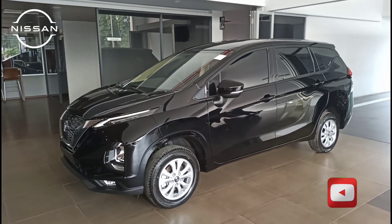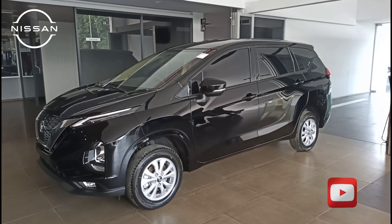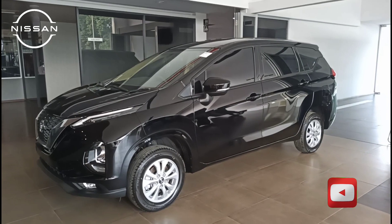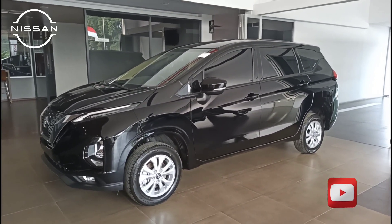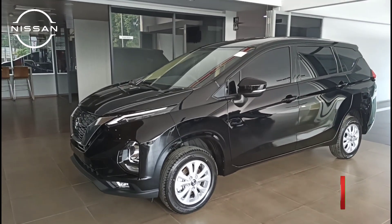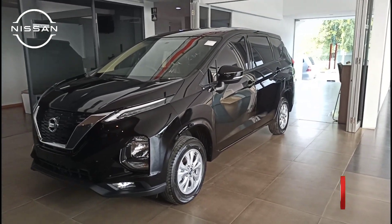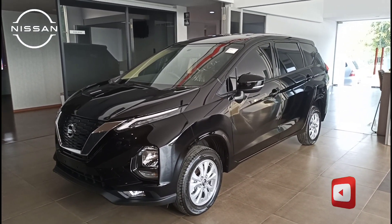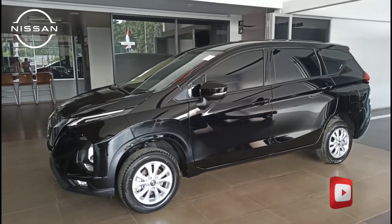Kali ini kita akan bahas produk Nissan Livina tipe EL Manual, model tahun 2021. Kebetulan unitnya juga warna hitam. Untuk spesifikasinya, kita bisa lihat bahwa tipe EL ini dari luarnya sudah beda, dari velg ya — velgnya ring 15.